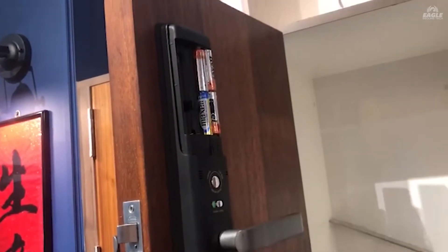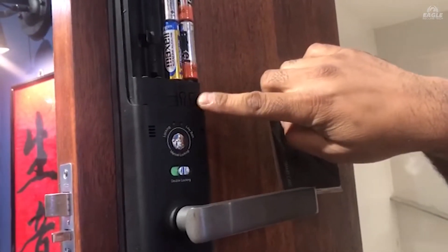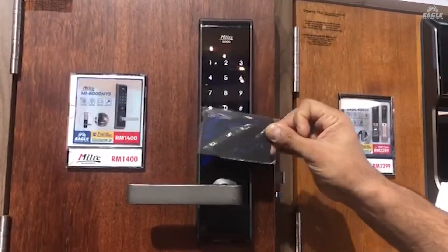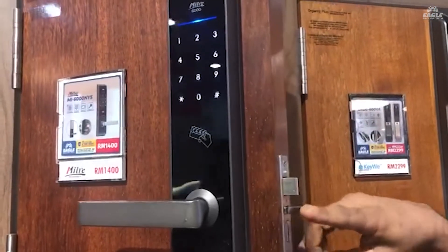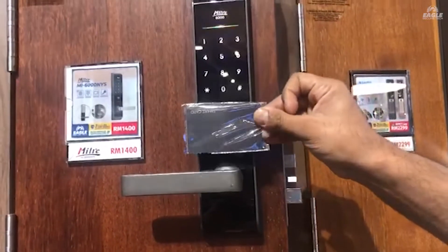Open the battery cover, then you can see the RC button. Press this button and tap the access card on the screen. You will see 'TTT', which means the card is already registered. You can see it working during this test.